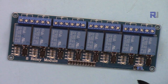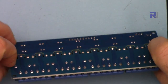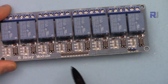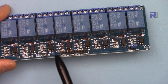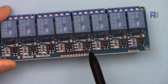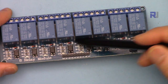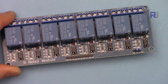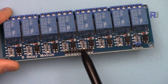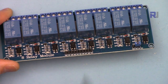Let me now explain the relay module. We have eight relays on this module attached to this PCB. For each relay we have one input on this side. This is ground and this is VCC, which we need to connect to five volts for operation of the logic control and the circuit. The pin header has ground, then channel one up to eight, then VCC — so ground and VCC are on both sides.